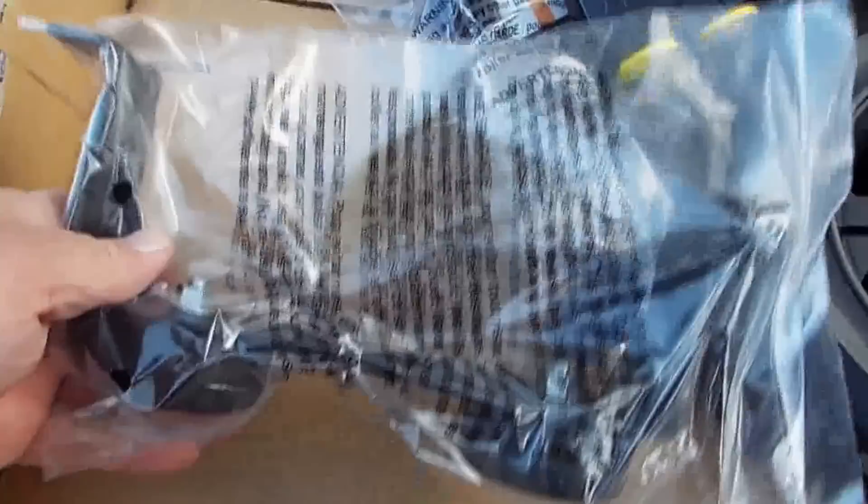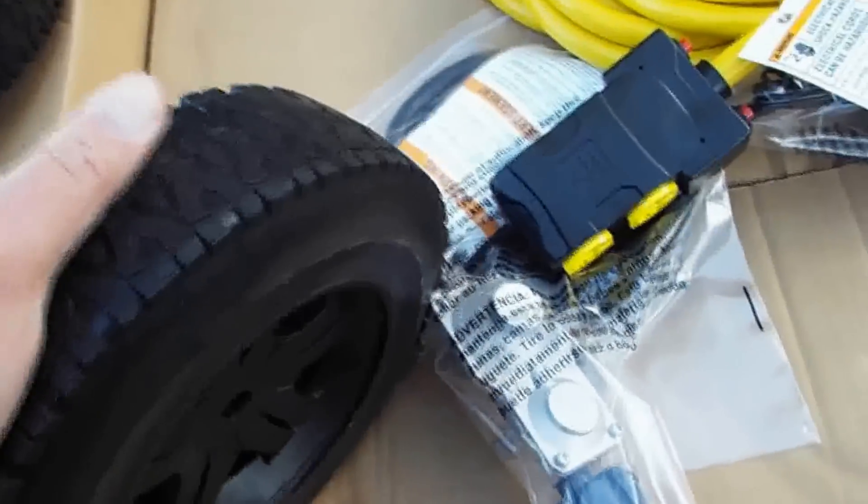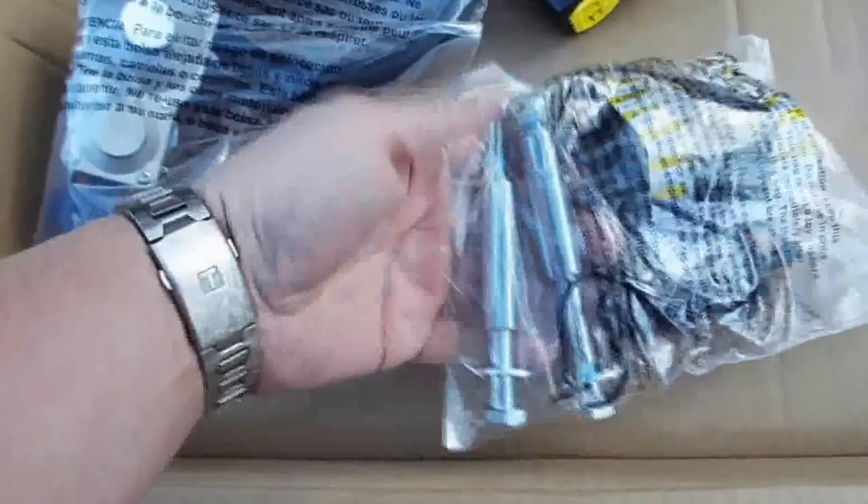This is the accessory box that's inside the package when you open it. It has some 10-30 motor oil and a little funnel, which is kind of nice because you need to get a funnel. This is the front foot for the generator. And then it has two tires — these are solid foam tires so they don't need to be inflated. Here's the propane regulator and hose, it's about 3 feet long. And then the bolts for the wheels.